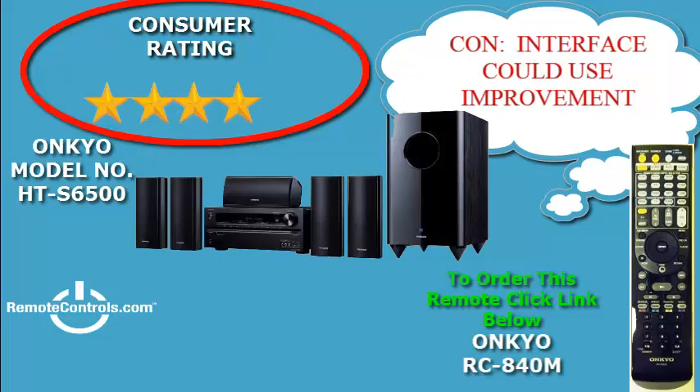The sound features deep, rich tones and solid, stable bass, and for the price, is worth every penny.